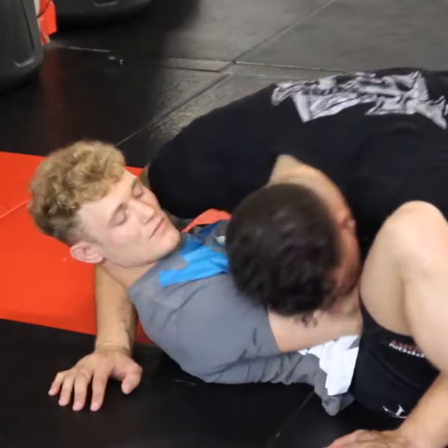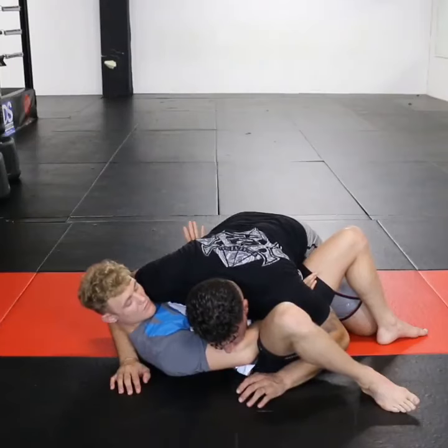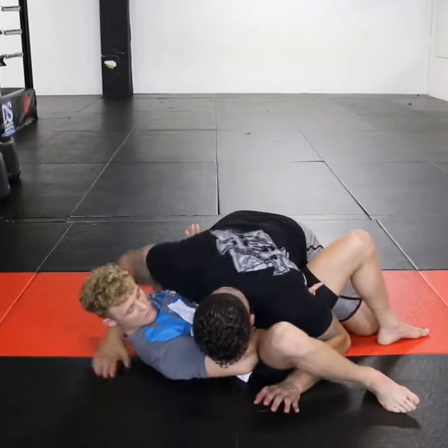Next thing I do to create a little bit of room — I always use my chin to push on the crook of people's arms, which allows me to use my head and my weight coming forward.